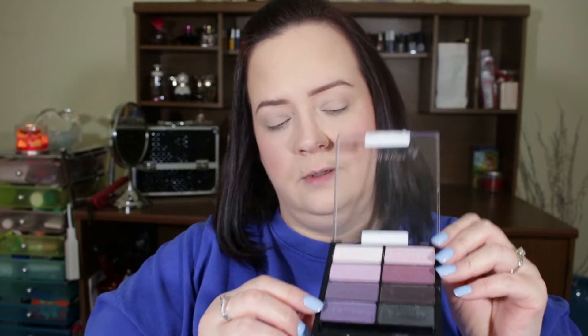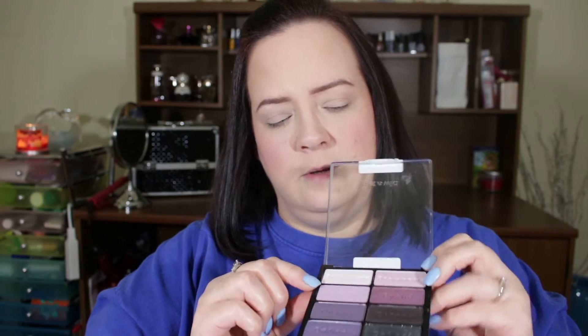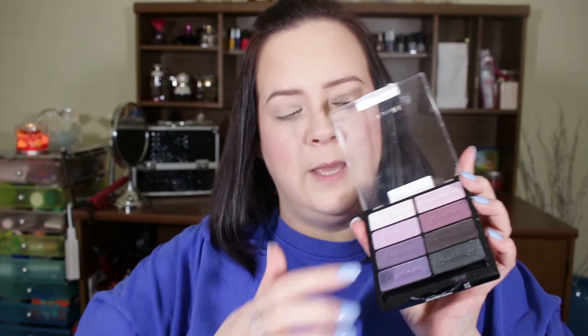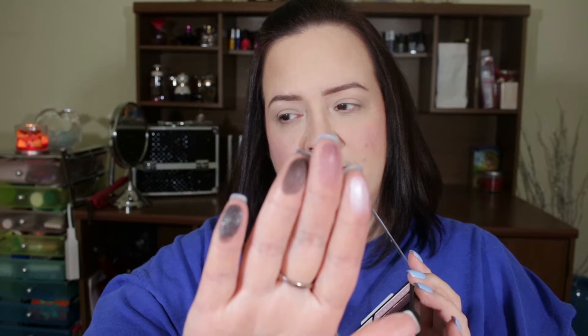The third palette from Wet and Wild is called Petal Pusher. I'm not a huge fan of purple, but I do want to do a look with purples soon. This is kind of like a pinky-purple. Let me swatch these for you — very pretty. These colors I love. Again, that was Petal Pusher from Wet and Wild.